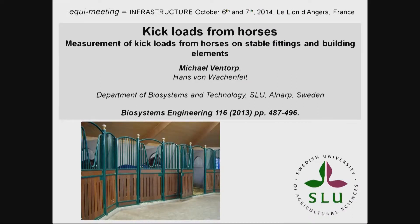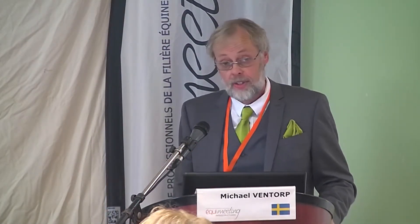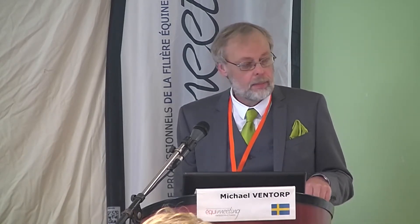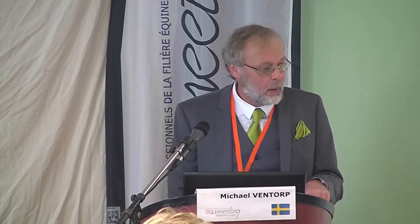My subject today is very specific — it's about kick loads on stable fittings and building elements. We are short on time, I have just 12-14 minutes, and I want to concentrate on applied aspects of our studies rather than go into materials and methods. If you want to know more about that, you can read our article in BioSystem Engineering.